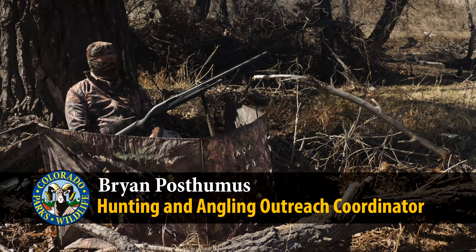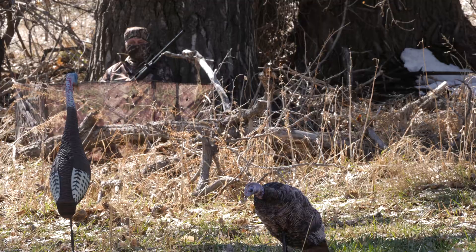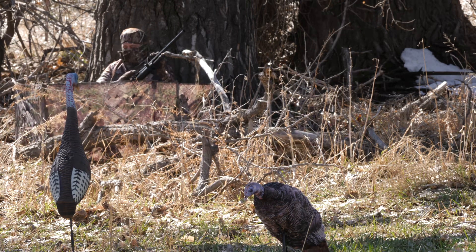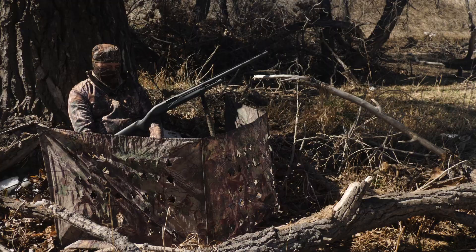We're talking about turkey hunting, trying to teach people the basics of how to get started. Right now we've got a panel blind set up. Generally what I like to do is have a little bit of cover — I can shoot over top of the blind, but when I'm calling, it's covering the movements.